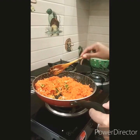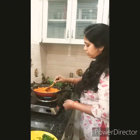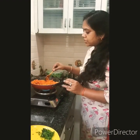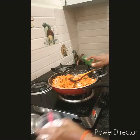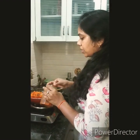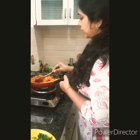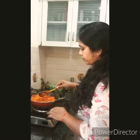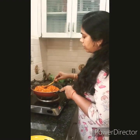I am going to add the moong dal and salt. Then a little chilli powder — adjust this after you taste — and a quarter spoon of dhania powder. That's it. Because the carrot is fresh it will dry out, otherwise fresh carrot will release moisture.